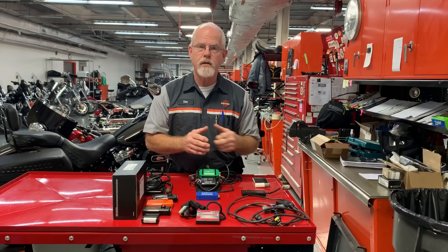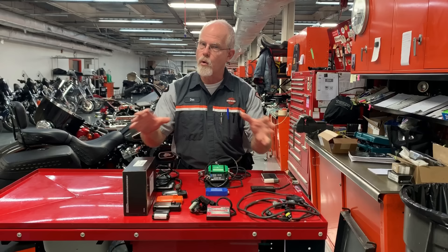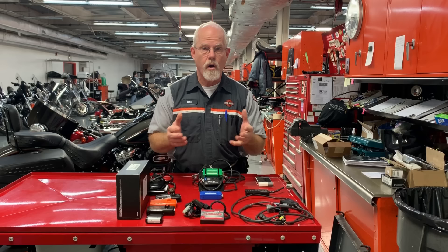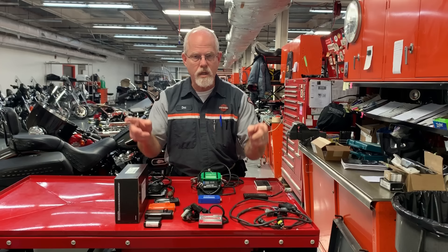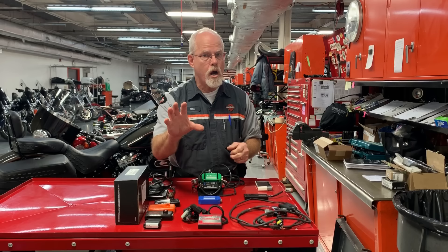Now, if you don't care about your warranty, or you have a used bike or something you want to tune up, let's ask the important questions. Why do you want a tuner? Did you just change your mufflers? If you just changed your mufflers and the air cleaner is stock, you don't need to tune it because the Harley-Davidson ECM — the electronic control module — has a 10% window. It'll read the O2 sensors, and they'll say you're running a little lean, and it'll add up to 10% of fuel to compensate for your mufflers. You're good to go.